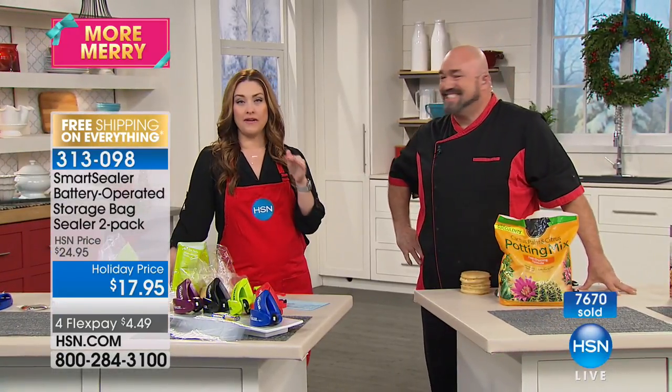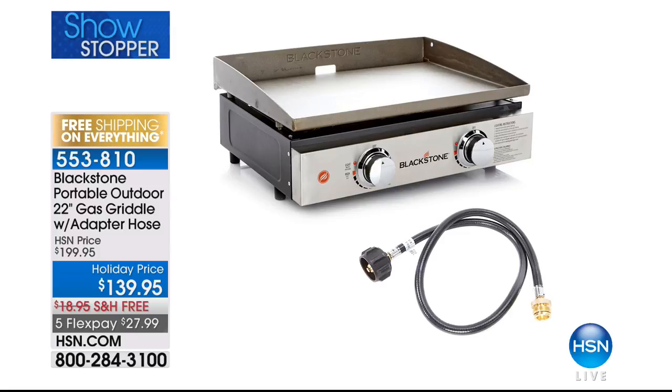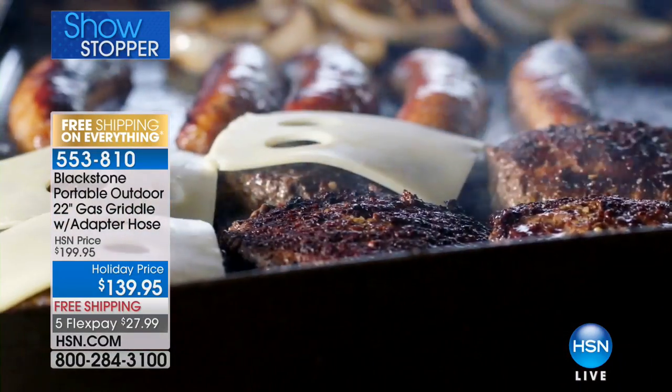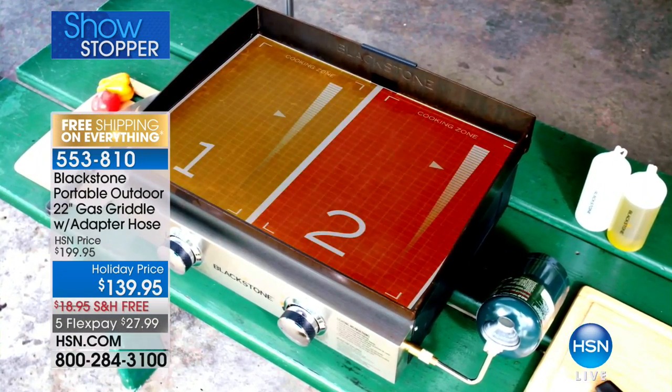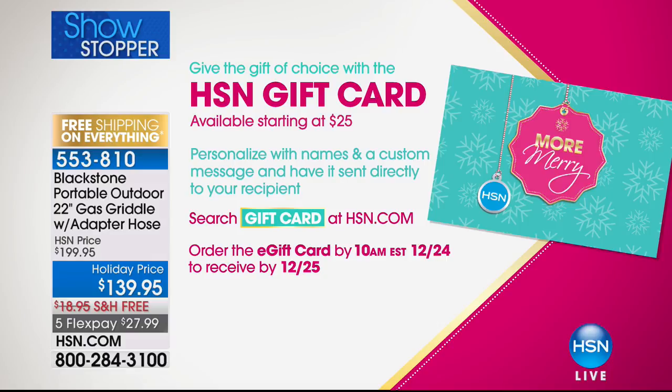Mark's not going anywhere — he's sticking around throughout the hour. He has an incredible griddle coming up at the end of the hour — our showstopper. Blackstone created this just for HSN. It's like going to an amazing diner or teppanyaki and grilling on this incredible griddle, with dual heating so you can cook so much. $139.95 down from $199.95, on free shipping and handling, with five flexible payments. Also, if there's a person on your list where you're not sure what to get them, they're going to love an HSN gift card — go to HSN.com, type in keyword gift card, starting in increments of $25.